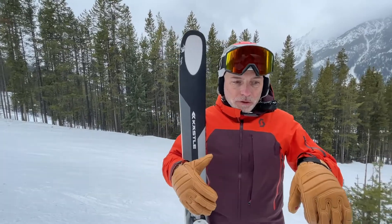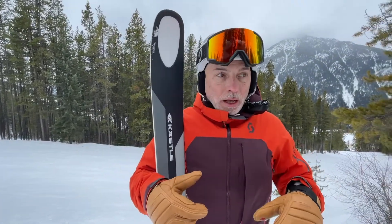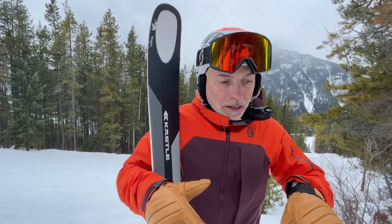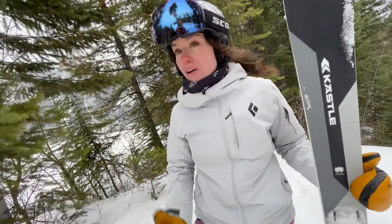When you load it on edge, you stand on the ski and turn by putting the right amount of edge pressure and a slight pivot mid-turn, it's quite rewarding. In off-piste conditions, this is definitely a good ski for you. I would recommend this ski for experts and advanced skiers.